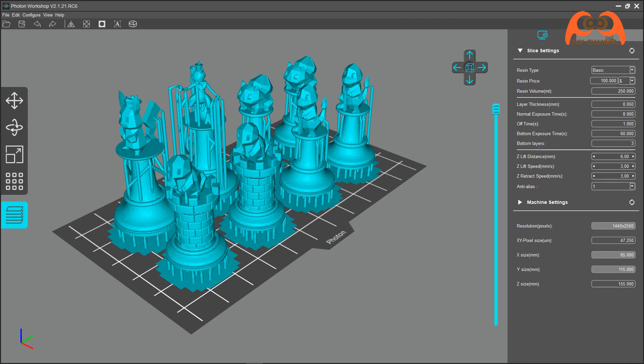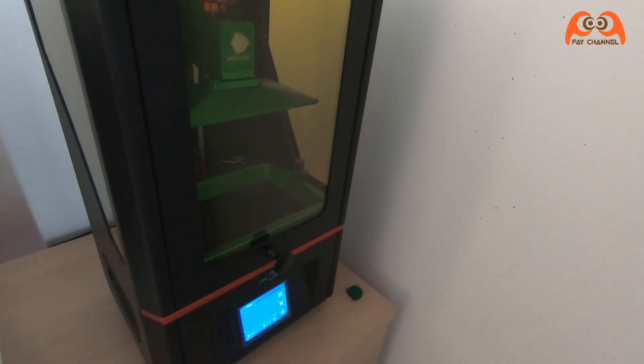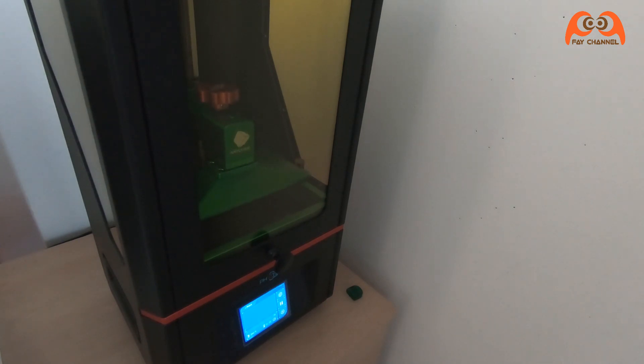Ich glaube alles ist schon gut. Jetzt muss ich noch die zwei Dateien auf den USB-Stick kopieren und den USB-Stick an den 3D-Drucker anschließen. Los geht's. Mit Touchscreen-Display kann man den Drucker einfach bedienen.